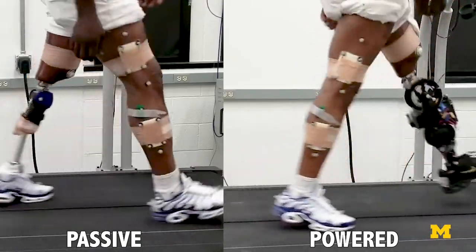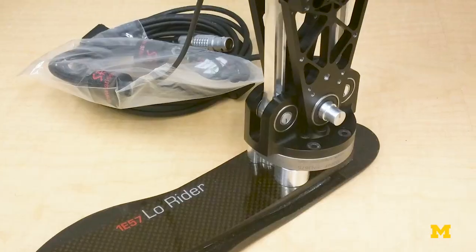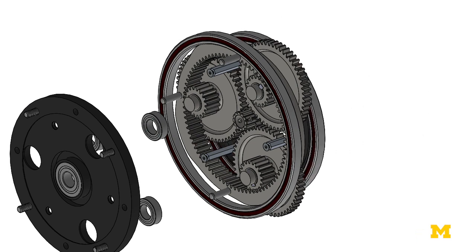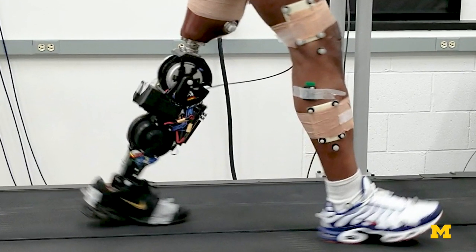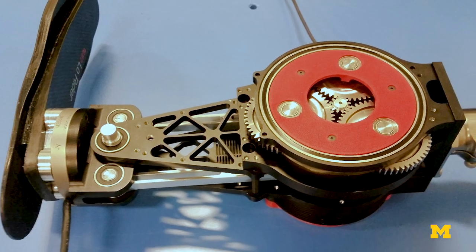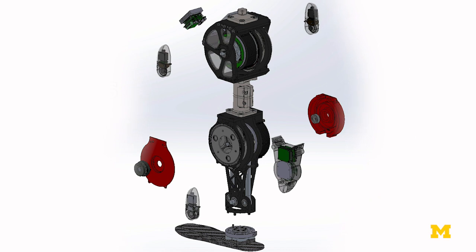Instead of going towards a really tiny motor where you have to introduce all this gearing to get the torque you need, we're using newer emerging motor technologies that allow us to have high torque from the beginning and then introduce minimal gearing to get the torque that we need. It's a frameless motor, meaning that we have to design the support structure around it — all the housing, the bearings, the coupling to the gears.